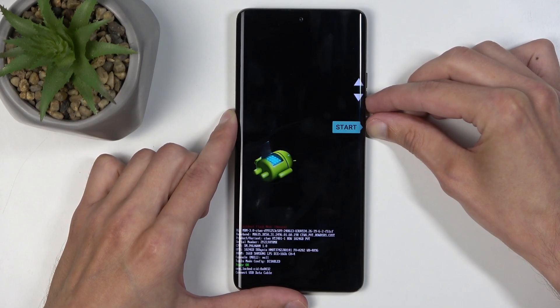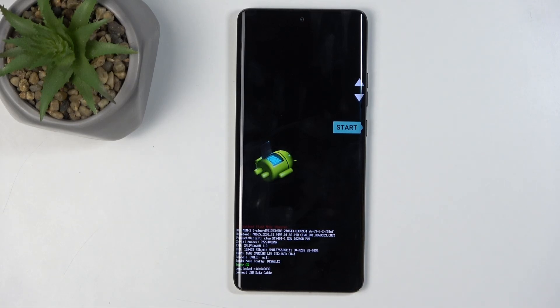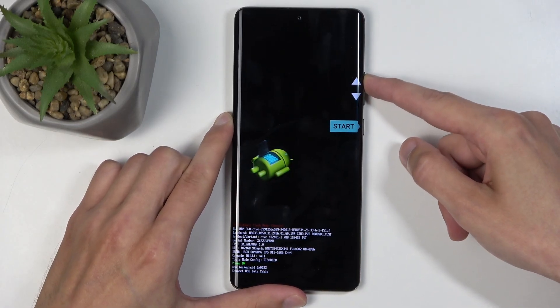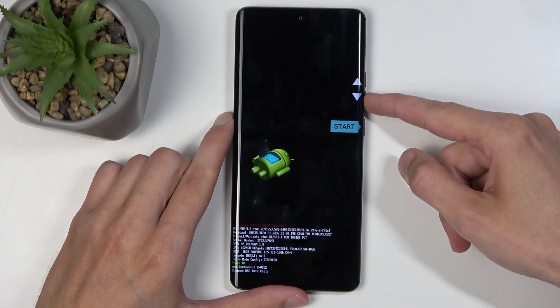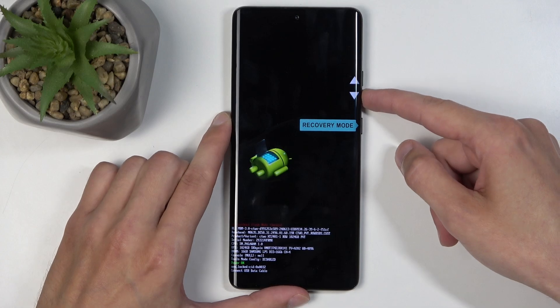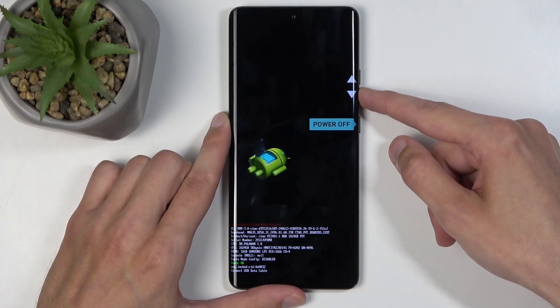Once it does, hold the power button and volume down at the same time, and in a moment we will have the boot mode visible. Here we can use the volume buttons to navigate up through the list one at a time. We have: Start, which takes us back to Android; Restart Bootloader, which brings us back here; and Recovery Mode, which obviously takes us to the recovery mode.